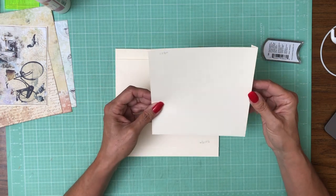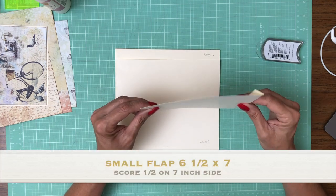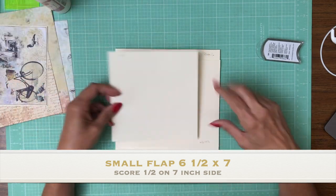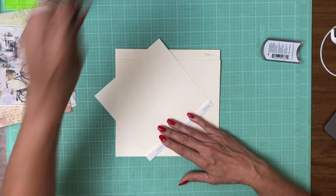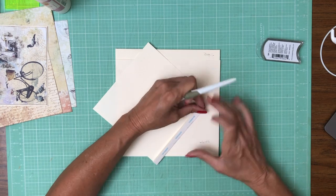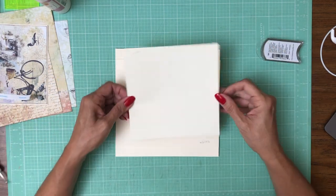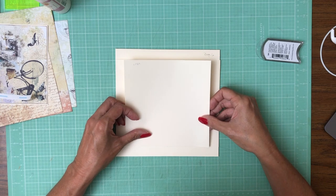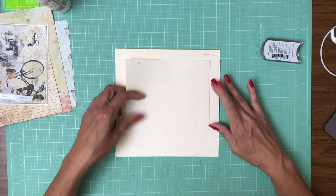So this 6½ by 7 — you're going to score a ½ inch on the 7 inch side so you have a finished 6½ by 6½. We're going to center it on top of the flap that is already down. I'm going to line up my tick mark and press that into place.